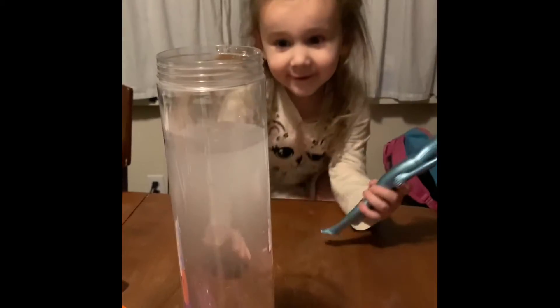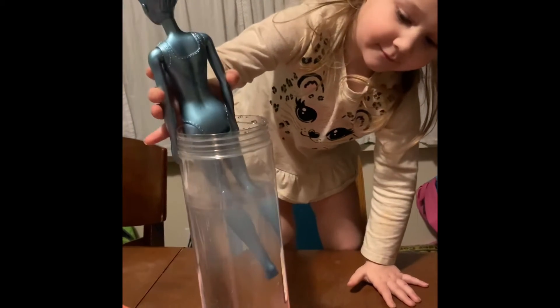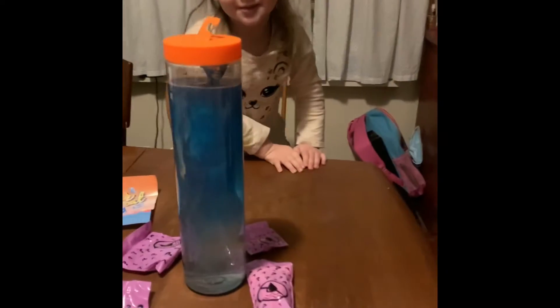Are you ready? Watch, the water's warm. Okay, put her in. Yeah, oh, you gotta get her arms in. Oh, this is hard to do on here. Okay, where's the lid? Good job. Oh my goodness, her water's turning blue!